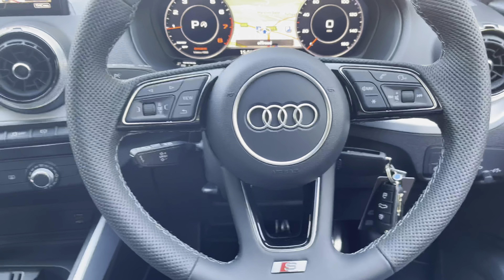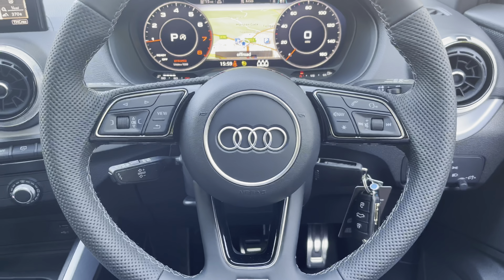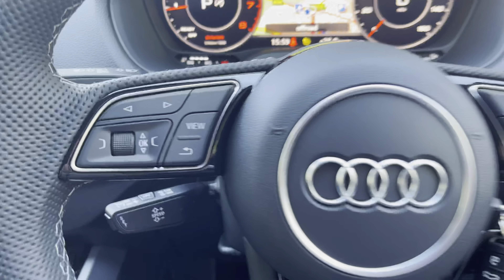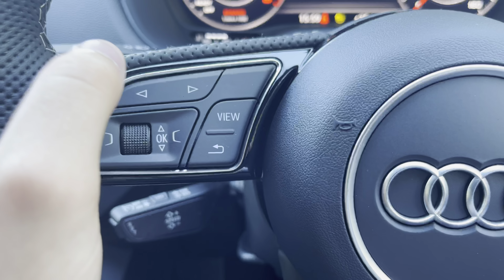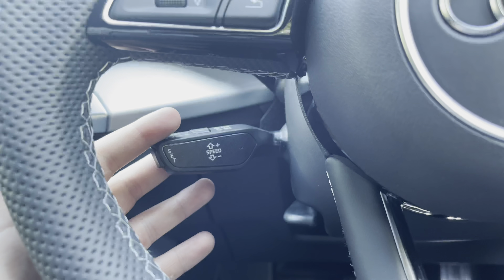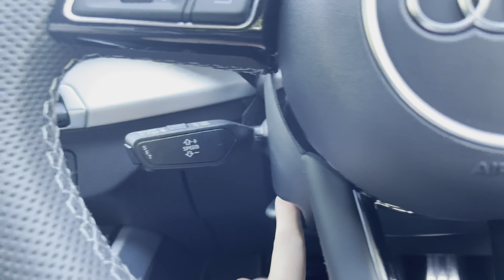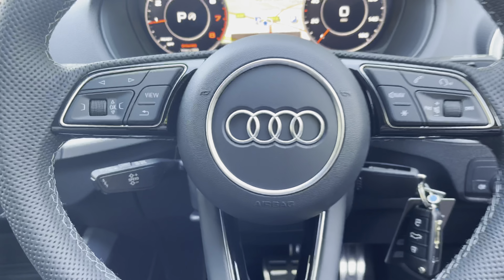Stepping back to the driver's view, we have this lovely Nappa leather Audi S-line steering wheel with white stitching. To the left of the wheel, there are buttons which control the digital display just above, with the ability to change the overall look. Below that, we have automatic cruise control and the speed limiter assist, perfect for longer journeys, as well as the steering wheel adjustments.